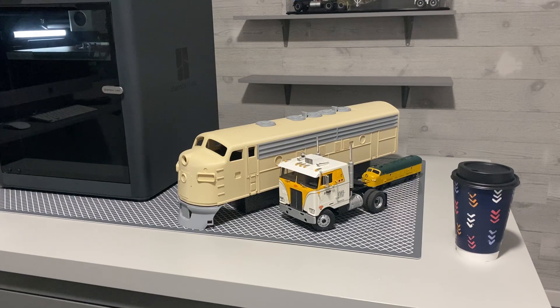As you know, if you follow my channel, I got a 3D printer probably about two months ago since I started, but this particular one I've had for about five weeks. I've really been getting into it a lot.